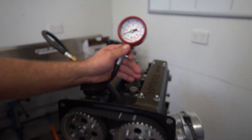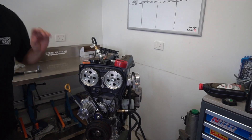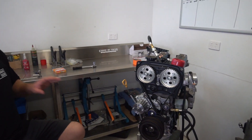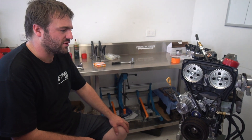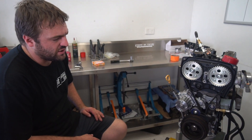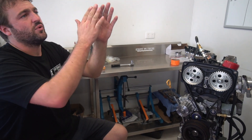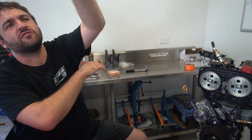Close enough - we can leave it there. We can go to the dyno and tune it as-is, see what sort of timing it'll take, see what torque and horsepower it makes. And then if we want to change where the power band comes up we can move that around - bring it lower, move it further back and carry the power over the top.